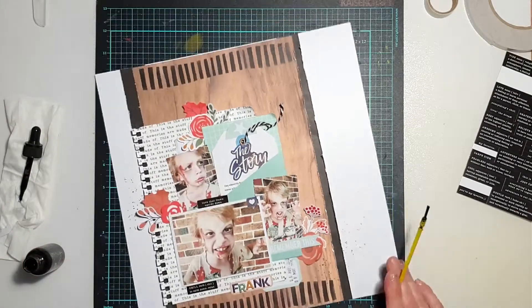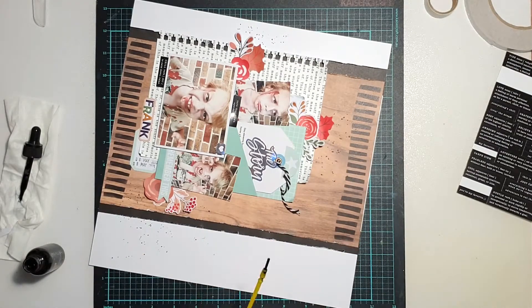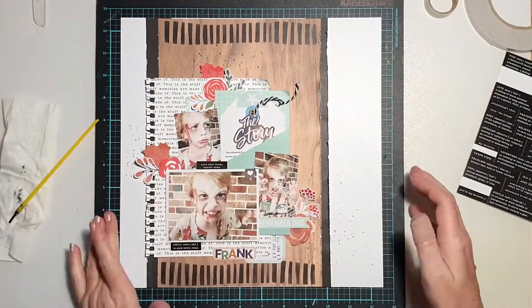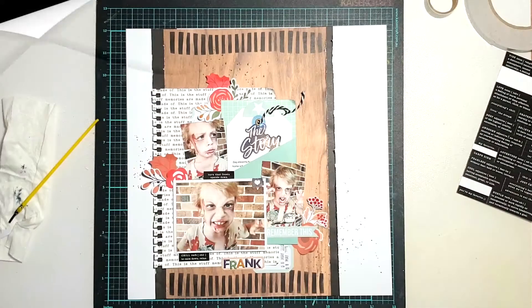Other than that, this was a pretty straightforward page to do, and one that I'm sure will be fairly easy to recreate if you want to have a go at it. Thanks so much for stopping by today — I'll pop some close-ups on here. I hope you've enjoyed watching my process video. Please give me a thumbs up and make sure you subscribe to the channel!